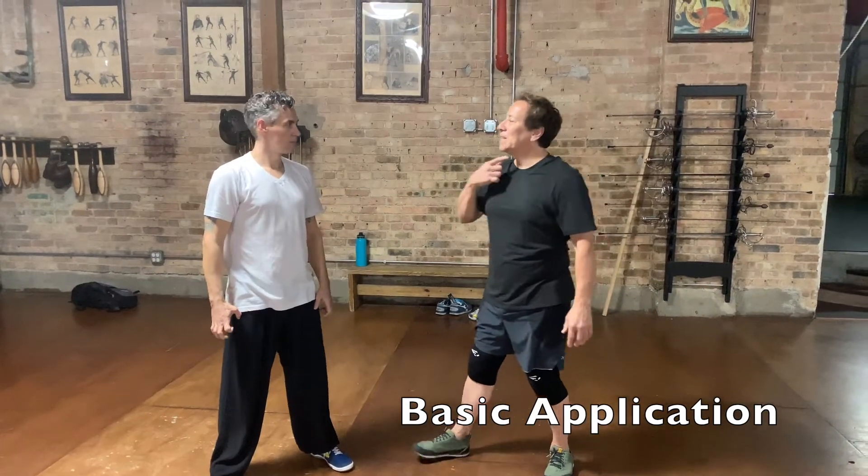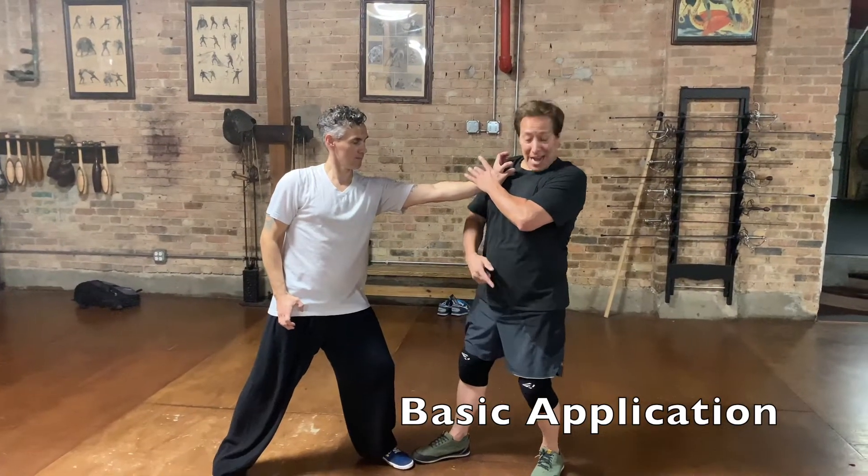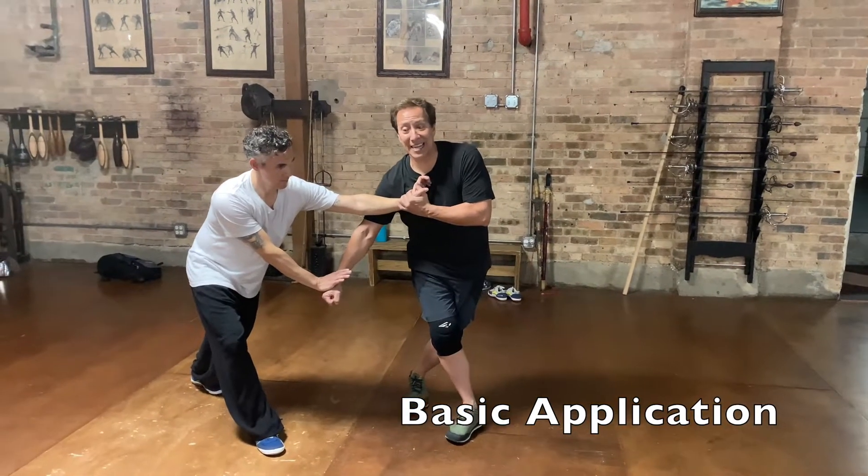So next technique — he goes to clutch the throat. I trap it here, I step behind with my left foot, and I try to attack the groin, and he's here.